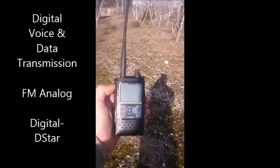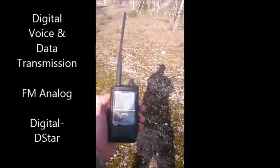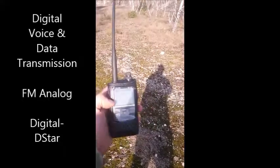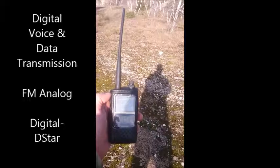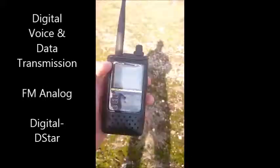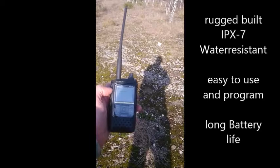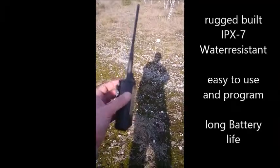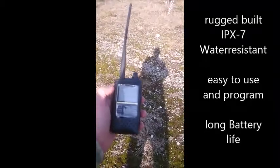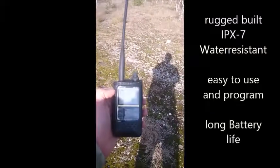I've got this radio now for several days. It's new for me, but I'm really satisfied because it's good quality, nice looking, very easy and intuitive to program and use. Also the battery life is very good. I use it all day long with the 1800mAh standard battery pack. I believe there's a bigger one, about 2200mAh, but the standard battery pack lasts me in scanning mode one whole day.